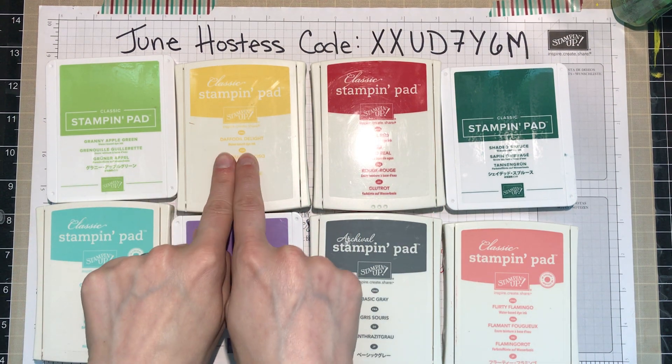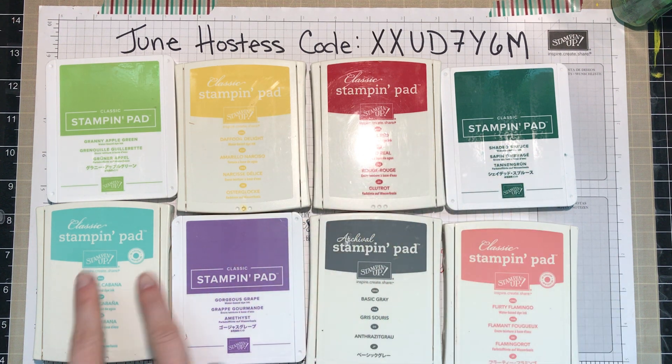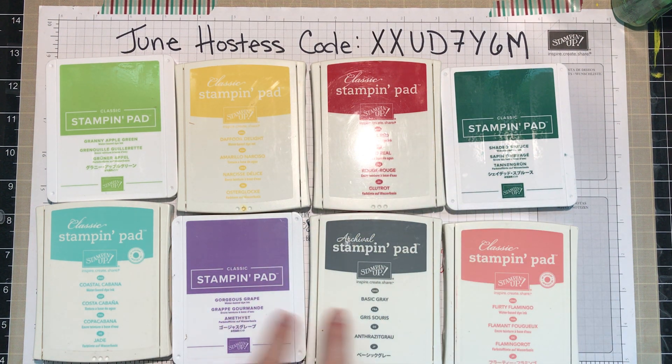The eight colors are: Granny Apple Green, Daffodil Delight, Real Red, Shaded Spruce, Coastal Cabana, Gorgeous Grape, Basic Gray, and Flirty Flamingo.